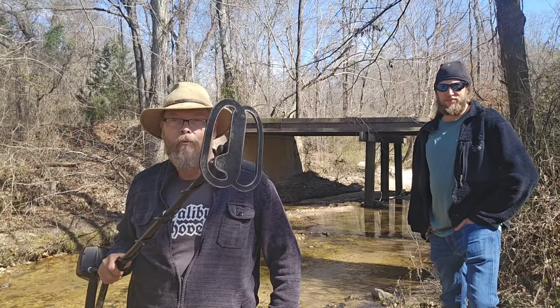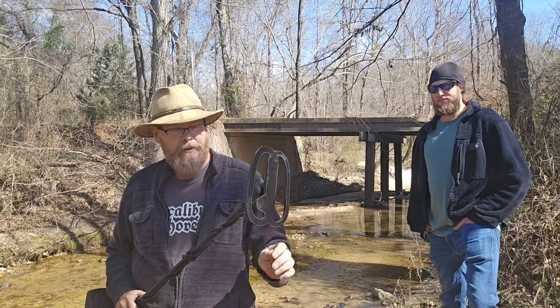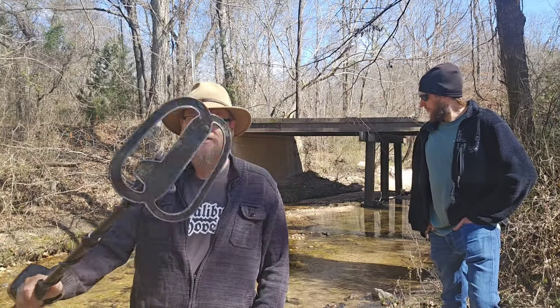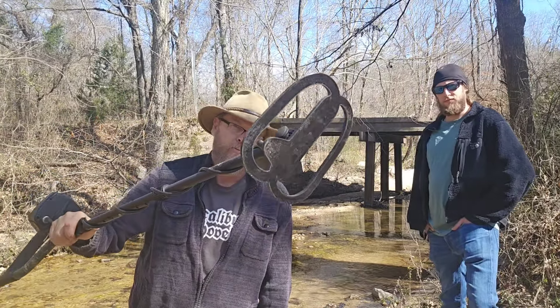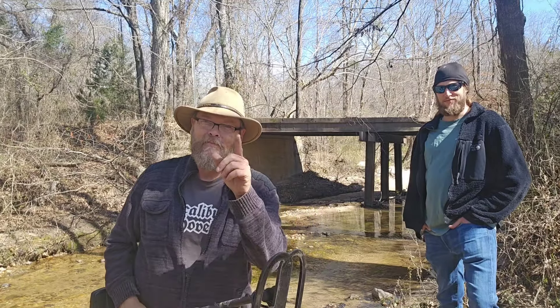Appreciate you joining me today. I wanted to tell you about this coil. This has been tested. I put it in a lot of locations and it's worked really well, and the size is just phenomenal. It's not too big, it's not too small. There's plenty of depth. Appreciate you joining me. I'm Jeremy. This is Finding Alabama.